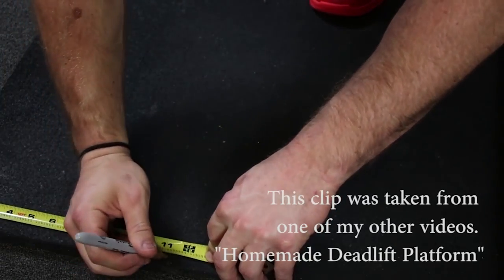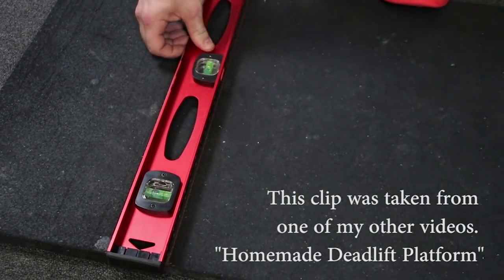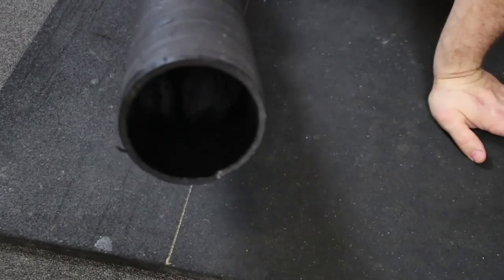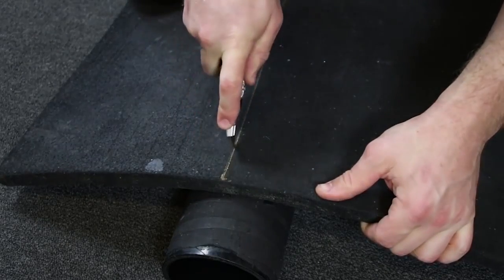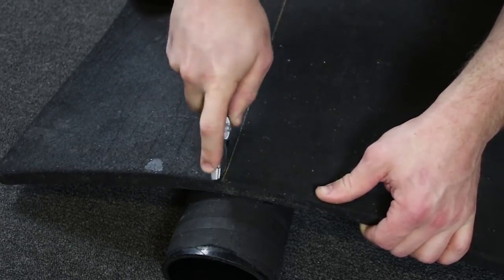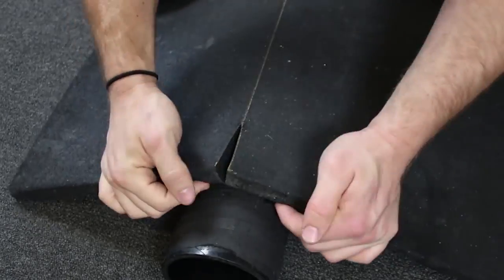These things can be a pain to cut, so here's how I do it. Using a silver or gold sharpie, I draw a line down the mat. Place some sort of cylinder object underneath the line — I'm using a PVC pipe foam roller. This will let the sides of the mat hang, which will make it easier to cut. Using a utility knife, trace over the line one section at a time until you pierce all the way through.